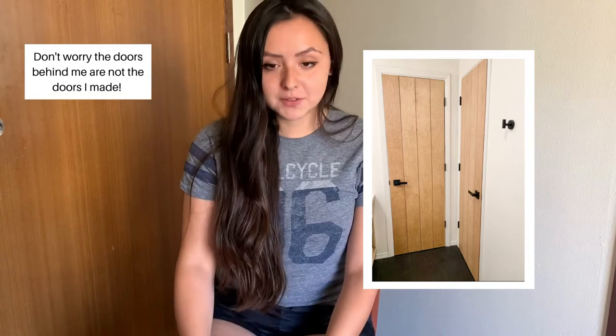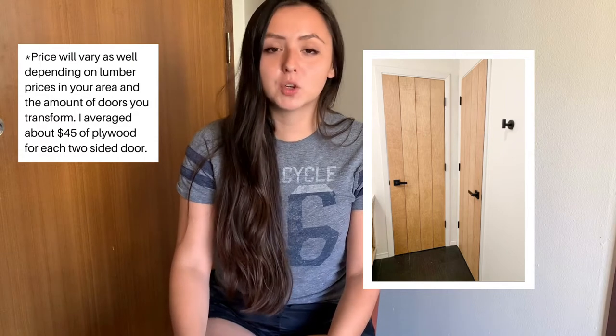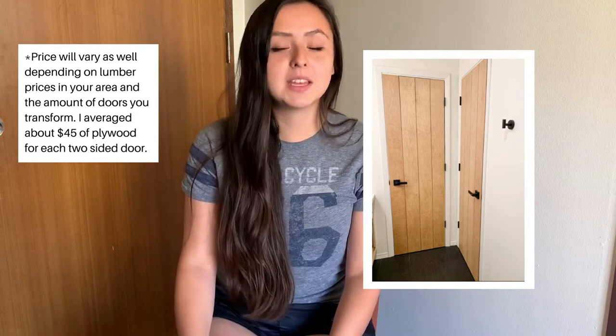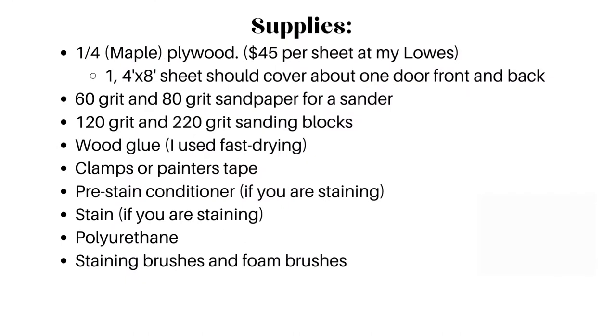First, I'm going to give you a list of supplies, and keep in mind that the amount of materials is going to vary greatly on the size and amount of doors you are going to be transforming. I used quarter inch maple plywood from Lowe's, in 4 by 8 foot sheets, and found that about one sheet should cover a 4 foot wide door front and back.